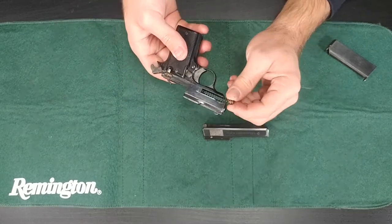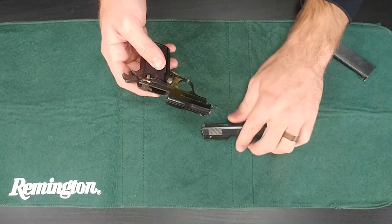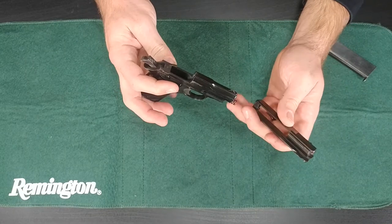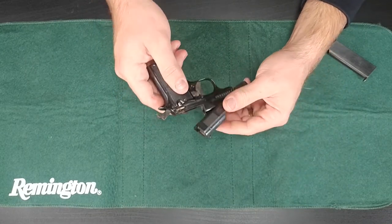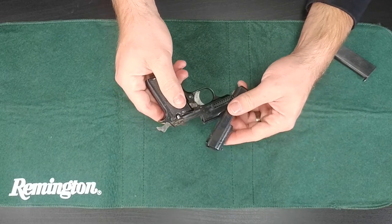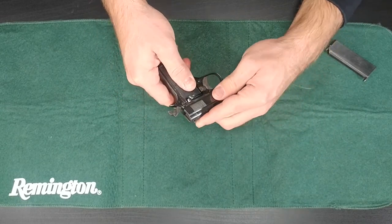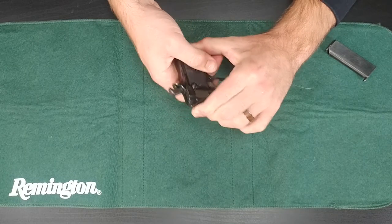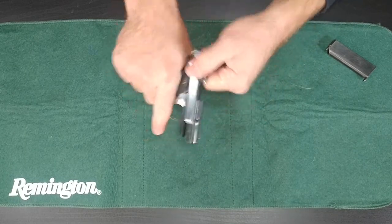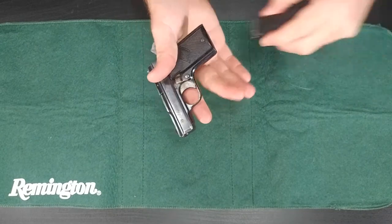And then of course you have your spring and that just pulls out. I'm not going to pull that out for the video though. Other than that, that's basically breaking it down. Now putting it back together — you're going to put the slide back on, feed the barrel through. This part is really easy; you don't have to press any button. You just press down and you can hear it click into place, and then you have a working firearm. Put the mag in.